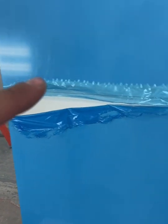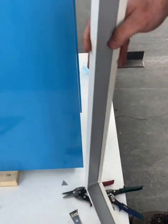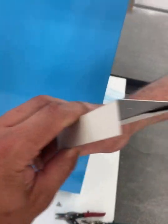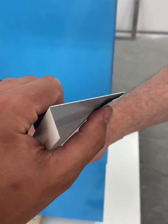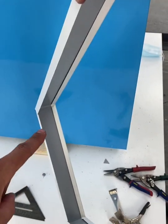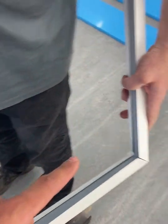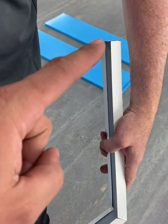Measure the out-to-out from edge to edge, and follow by making the trim. Take the top trim that looks like this, with the hemmed edge on the back, and notch out the corners as seen here, similar to the bottom trim, all the way around with the one inch leg returning back.